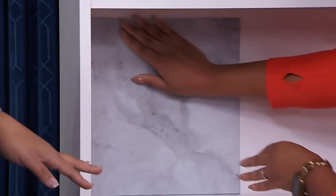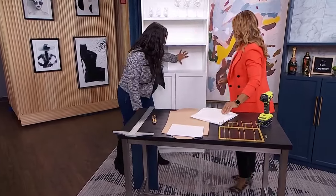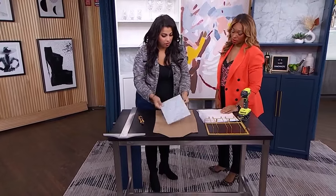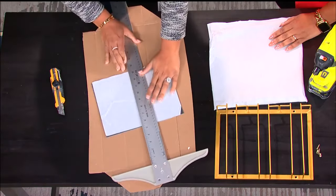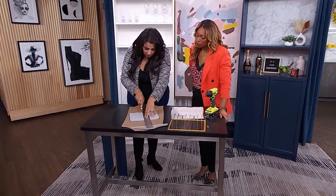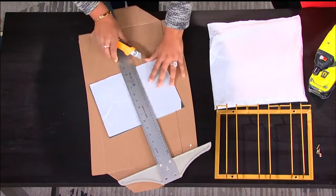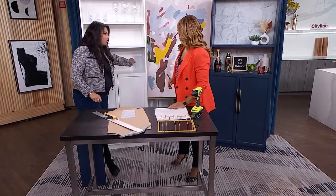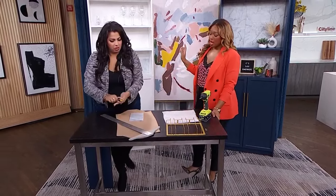You just pop that in the back — instant backsplash, gorgeous! If you have two tiles and a little piece left over, here's how to cut them: all you need is a piece of cardboard to protect your surface, something with a straight edge like a ruler so you know where to cut, and then your knife. Just use a little bit of muscle with that exacto knife — that's all you need. Then you pop it in the corner and stick it. Just a little rough measuring needed for that step.